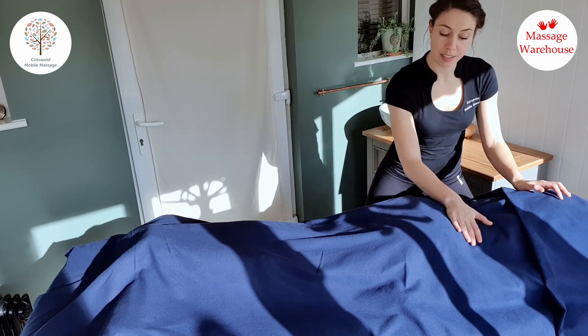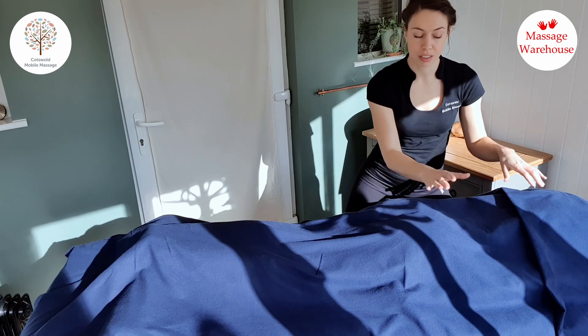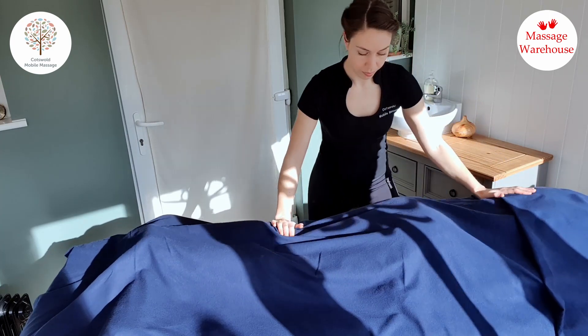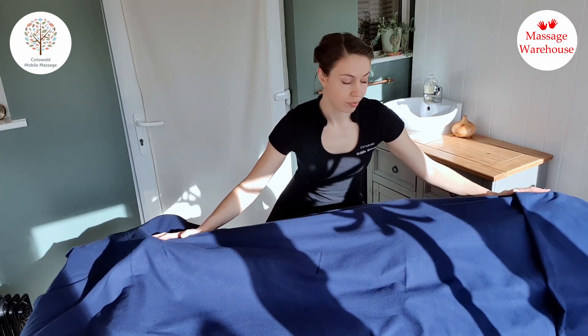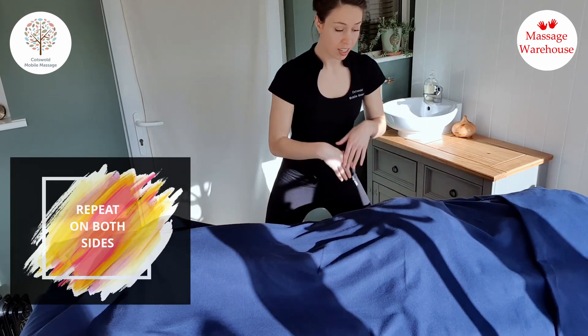This is a lovely way to loosen up the lower back and the pelvis, where quite often the body is still holding on to a lot of tension even when lying down. It's a nice way to work it out, and I'd repeat that on both sides — just a way to introduce touch over the drapes and help your client relax.